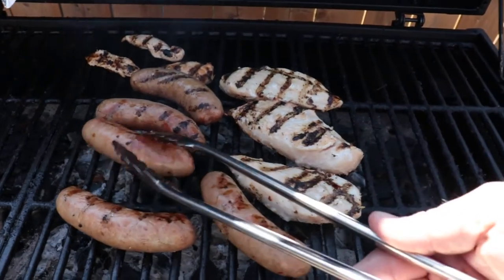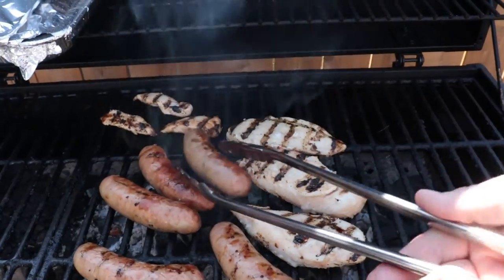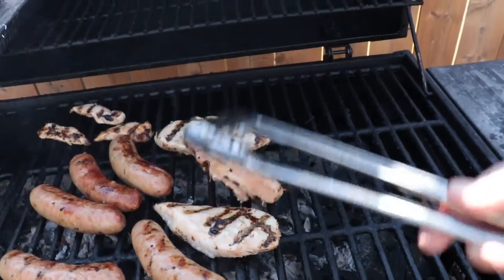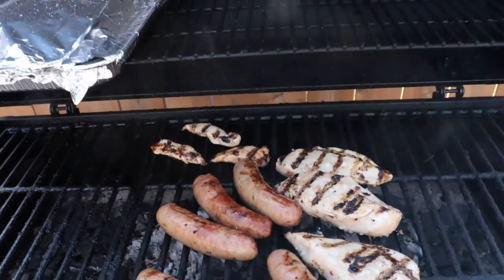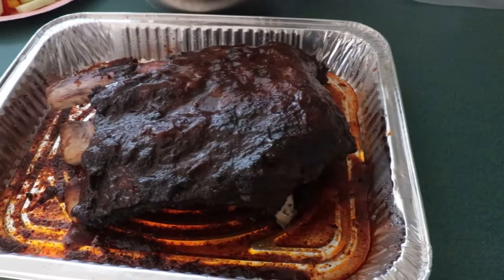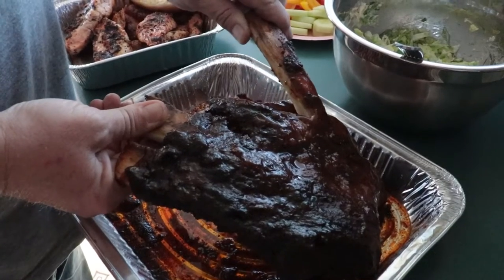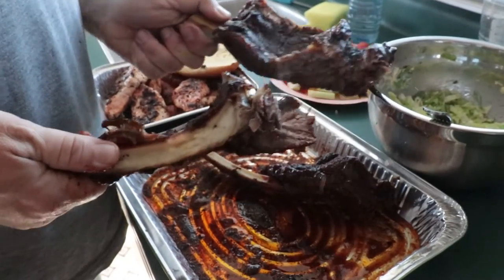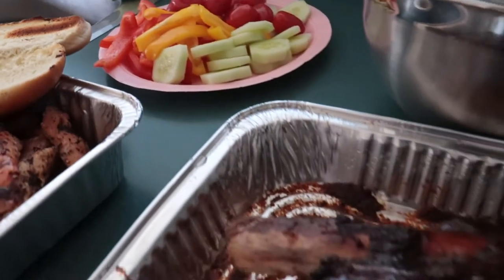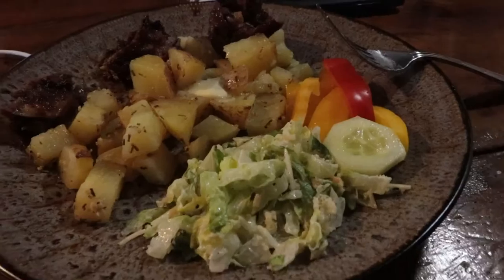Hard to do this one-handed, but we're getting there — done though. Let's see how those ribs taste!